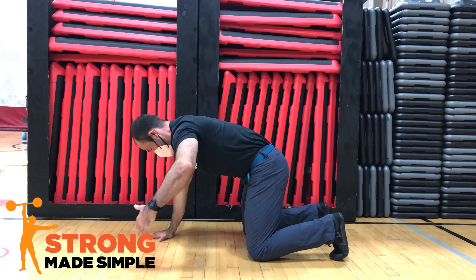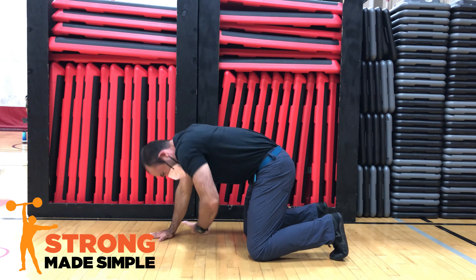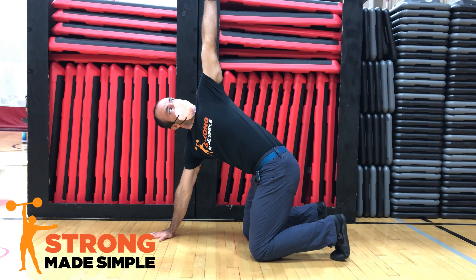When you finish one side, place both hands back down and then switch to the other. Perform this exercise for 5 to 10 repetitions on each side before switching.